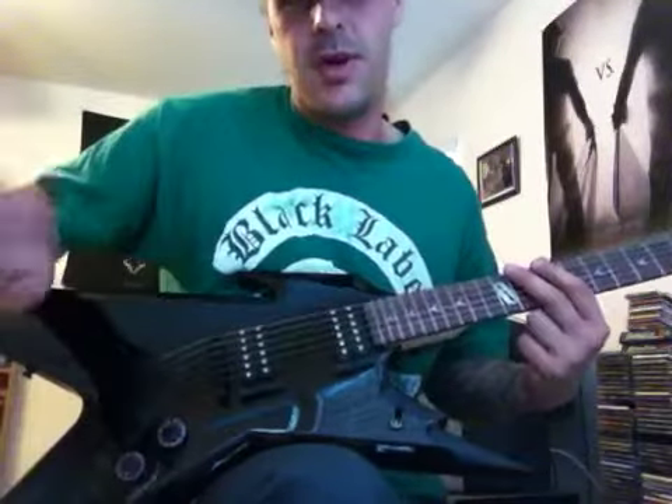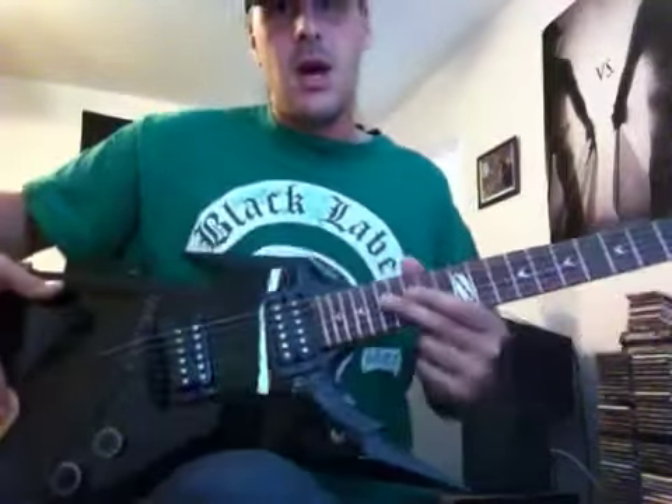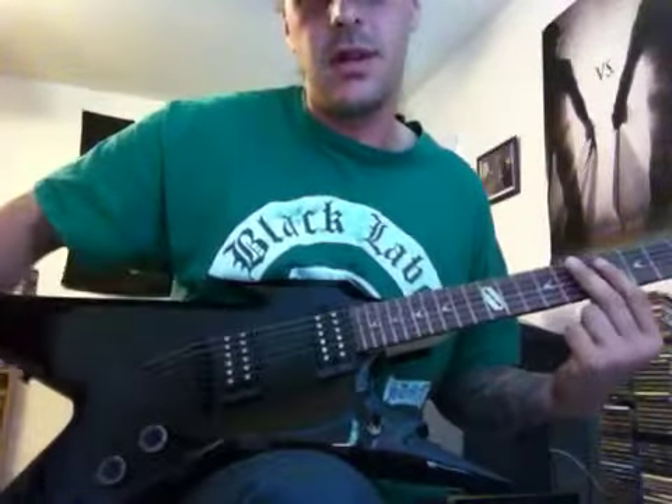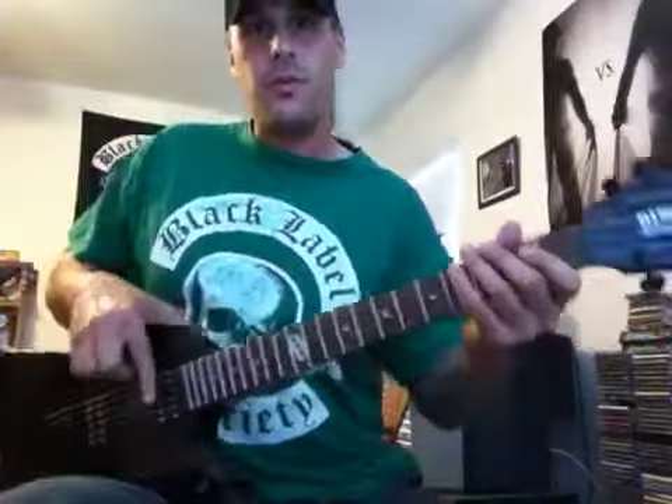Then you got a tone knob, so you can get a little bit more treble or a little more bass, whatever you desire when you're playing. This one's also got a three-way toggle switch: you got bridge, both neck and bridge, then neck pickup. The three-way toggle switch covers everything depending on what sound you're looking for.